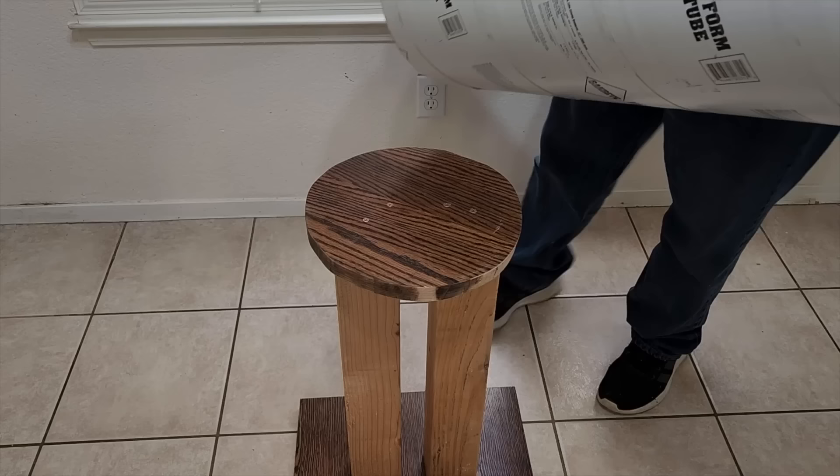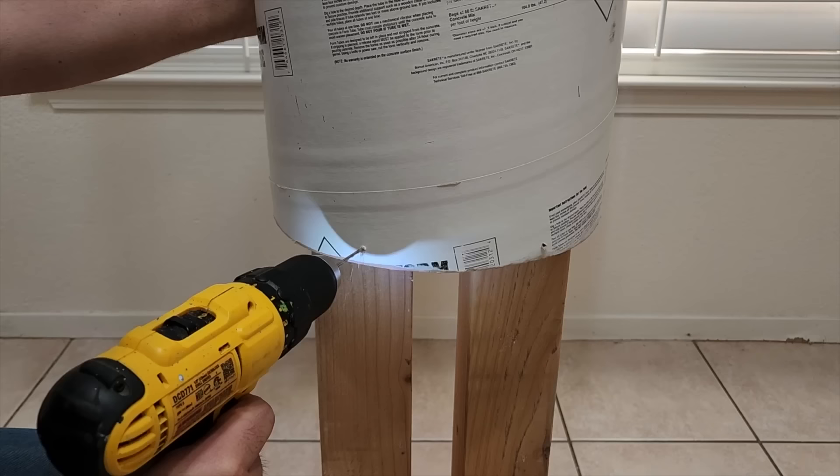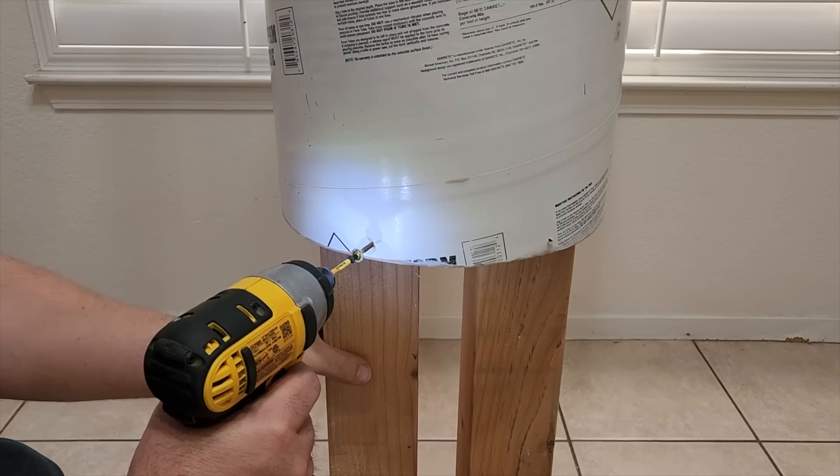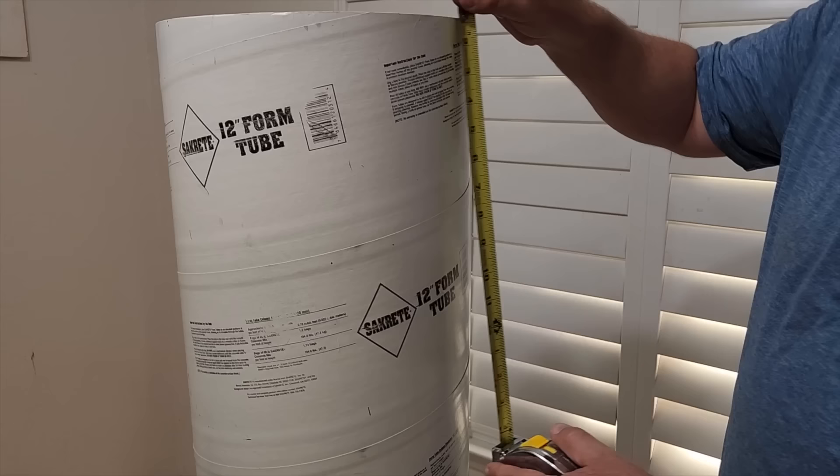Next thing we got to do is put the tube on top of the wood. We're going to slide it right into place and drill some pilot holes that are going to go through the tube and into the side of the wood. Put some screws in that will hold it in place. That'll again strengthen this right up and keep it where we need it.